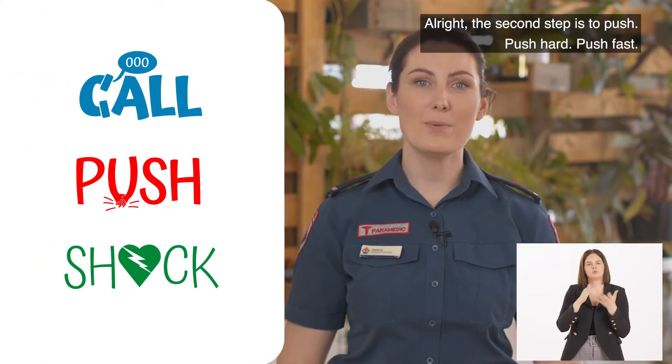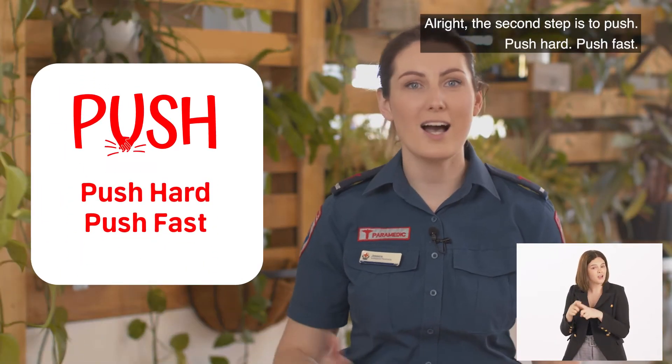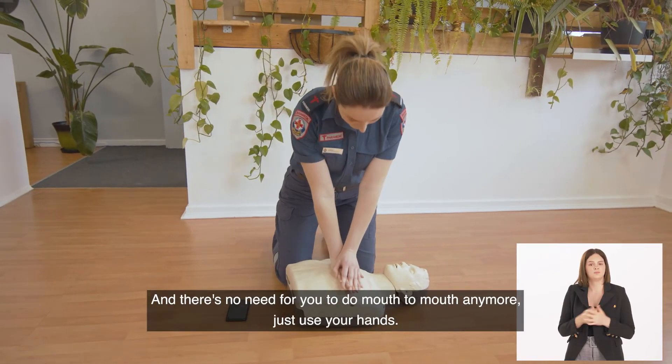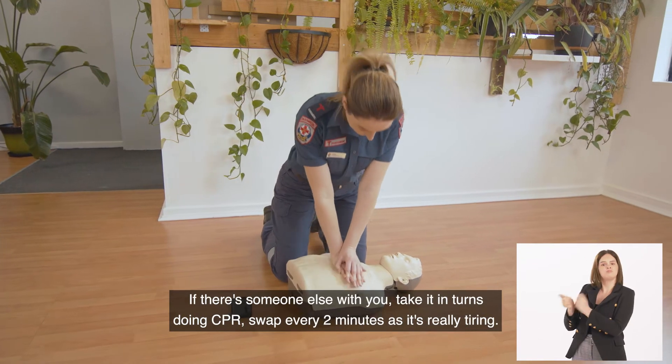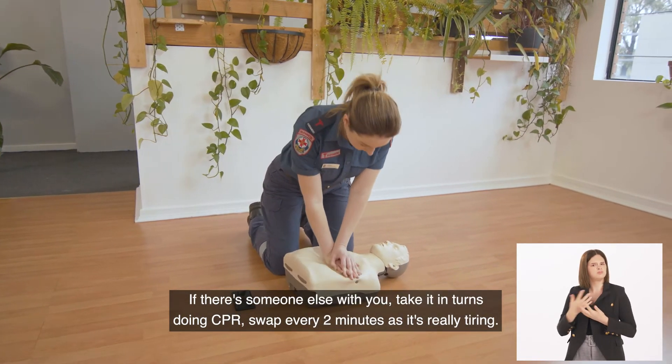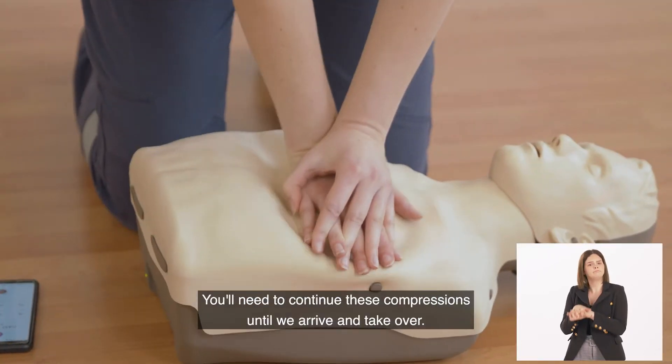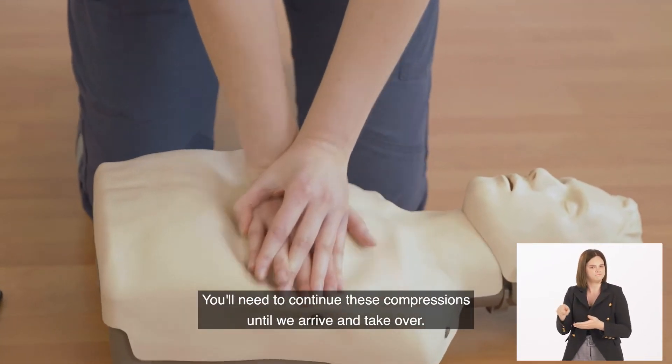The second step is to push. Push hard, push fast. There's no need to do mouth to mouth anymore — just use your hands. If there's someone else with you, take it in turns doing CPR. Swap every two minutes as it's really tiring. You'll need to continue these compressions until we arrive and take over.